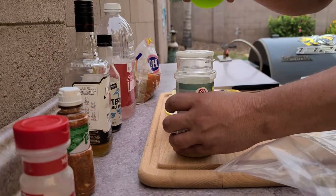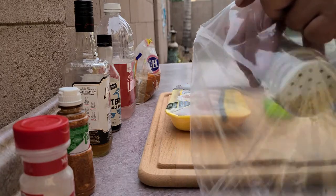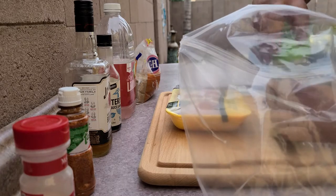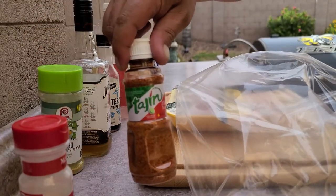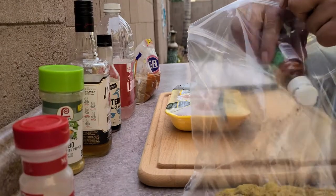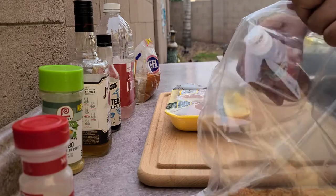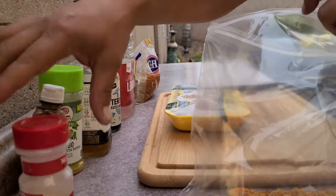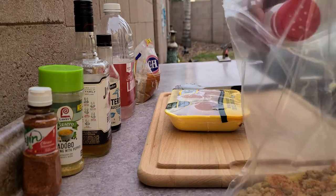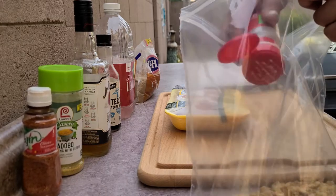I'm going to put in a healthy dose of adobo here. Now tajin — this stuff can be overpowering, but it's really, really good if you use it correctly. So don't go nuts with it. Just a little bit, and when you start to see that color in the bottom of the bag, you're good. Garlic powder — I don't know anybody who doesn't like garlic, and if you don't, sorry, but you're missing out.